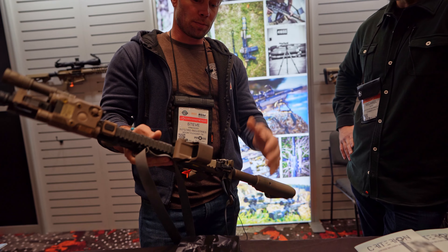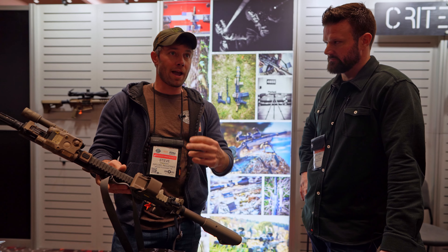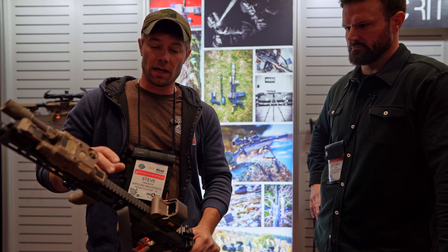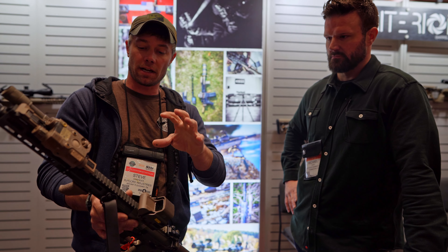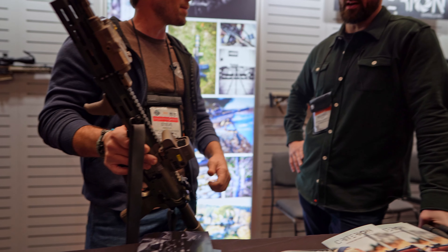So what we ended up doing is we built seven. We kept the one, and then we raffled two of them to raise money for FPC. But as with all of our guns, the heart of the gun actually has a Core Series barrel from Criterion. Mike, you want to chat about the barrel?